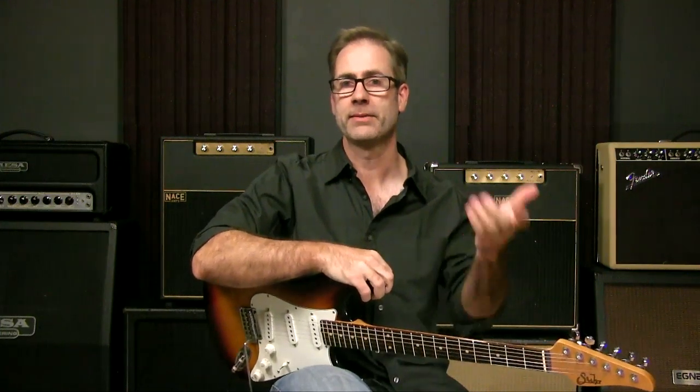That's going to wrap it up for me today. Thanks for joining me. I'm Griff Hamlin from Blues Guitar Unleashed — I'll talk to you soon.